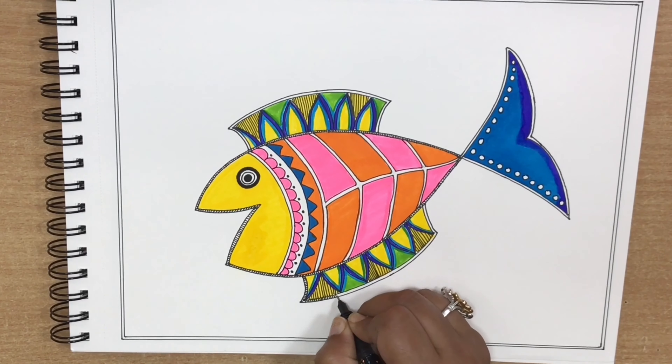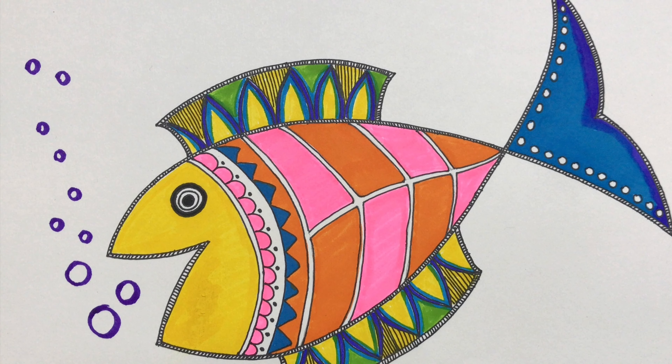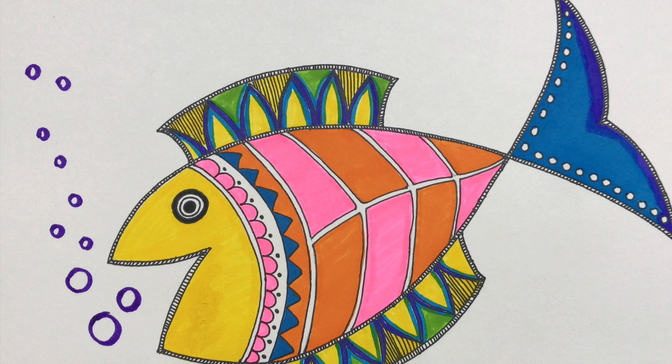Hi guys, welcome back to my channel. This is Neha and today in this video we will learn Madhubani drawing. I am using an artist drawing book, Rorito Mextron black colored gel pen to draw patterns, and brush pens for coloring.